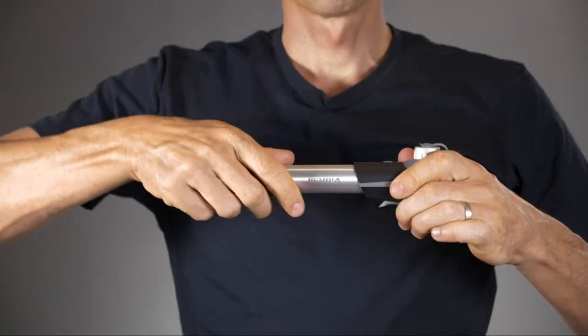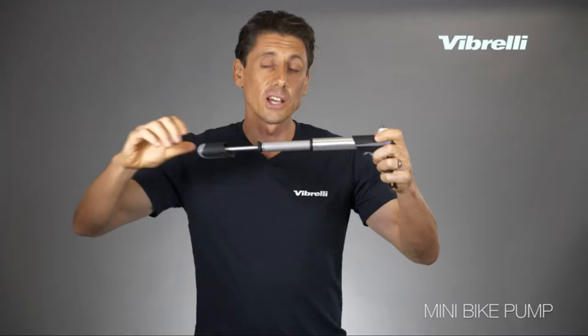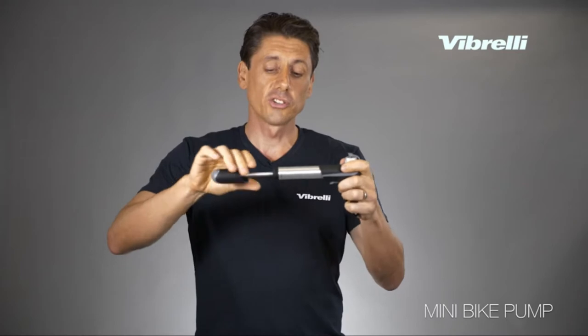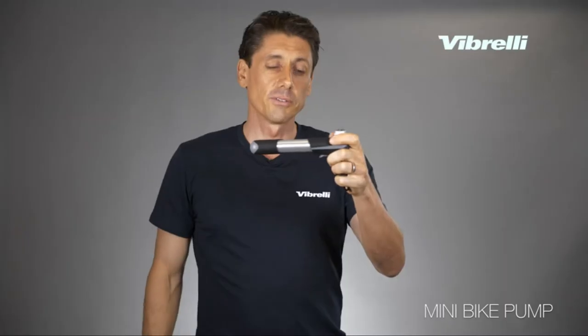It also comes with a telescope design, meaning the barrel can unlock and extend. This allows you to get more volume per stroke for faster inflation. And then when you want to get to higher pressure, you simply lock the barrel off and can finish off with higher pressure inflation at the end.